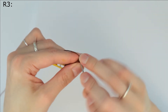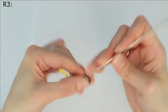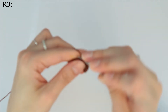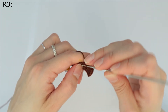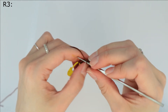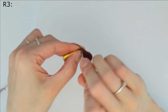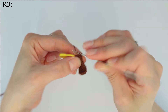Okay, now we have to make single crochet. Then increase — one increase and one more increase in the next stitch.